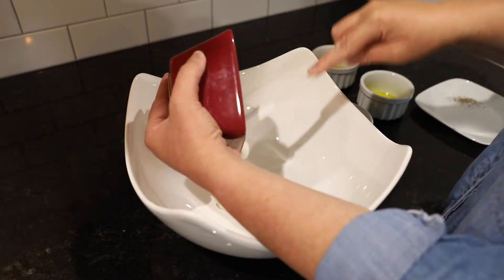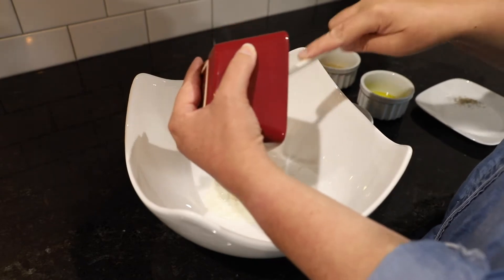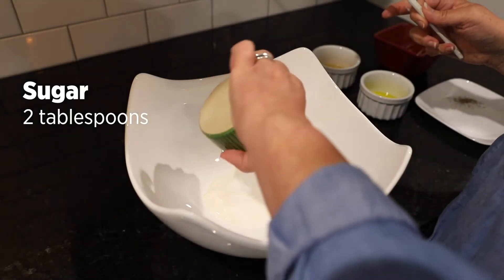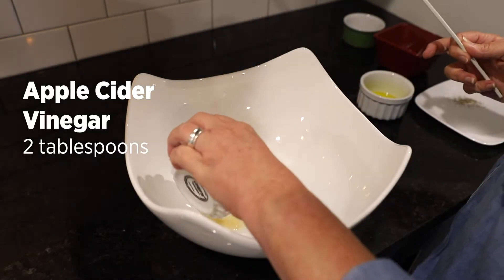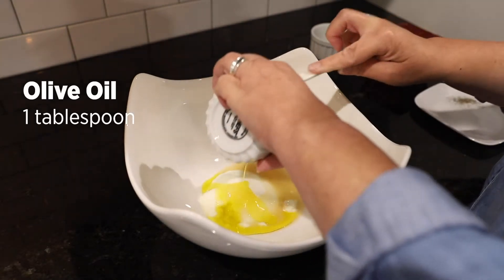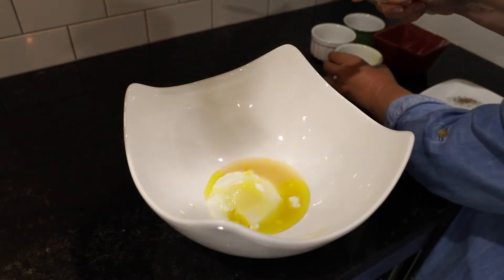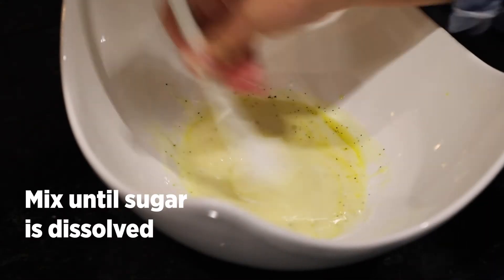In a large bowl, mix together the yogurt, sugar, apple cider vinegar, olive oil, salt, and pepper. Mix until the sugar is dissolved.